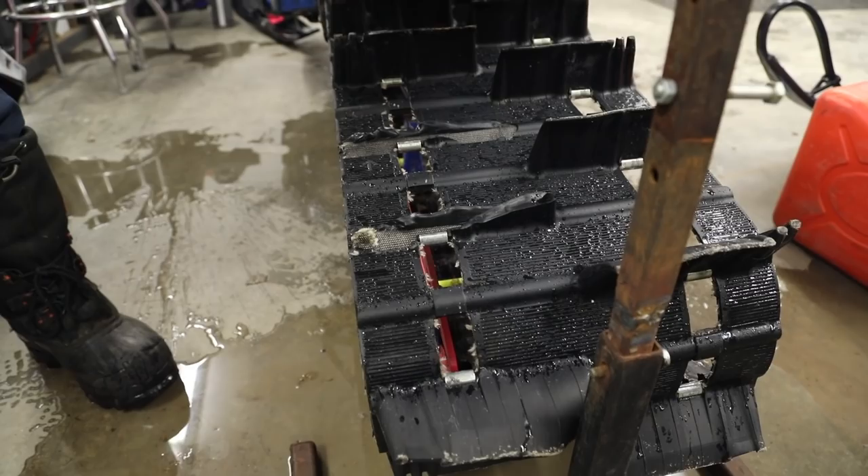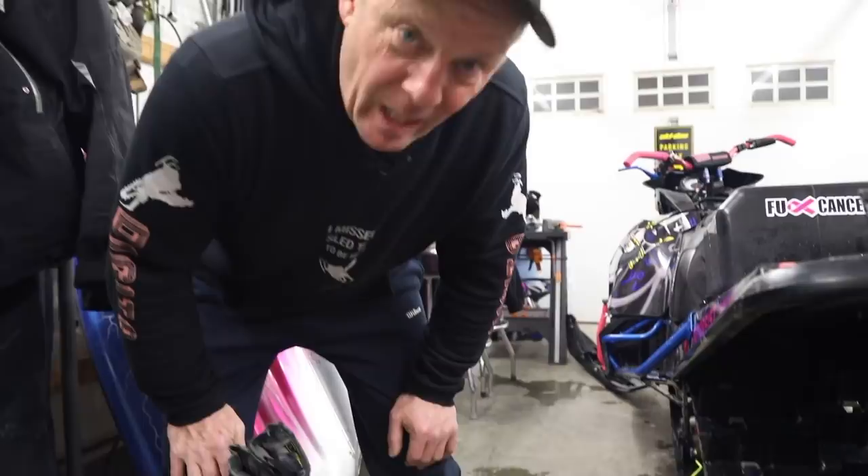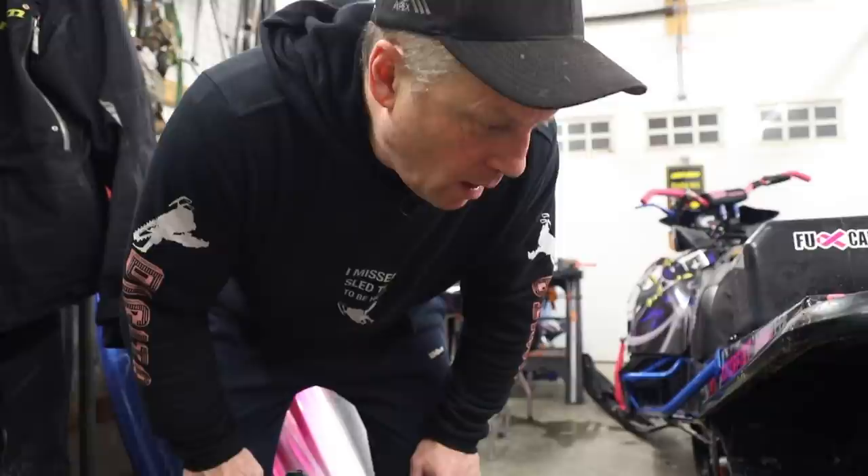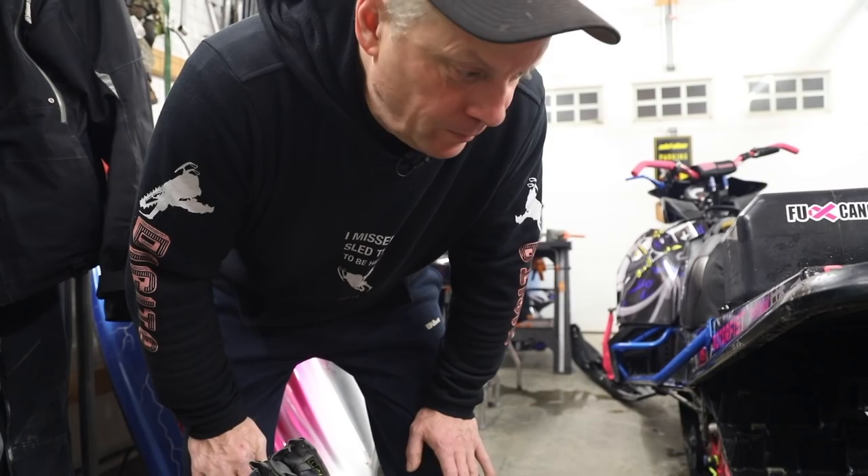I don't know what some guys are going to be saying — 'oh no, I don't go over 50 and mine's still falling apart.' Well, I don't really believe you, to be honest. You can catch them on trees, rocks, stuff like that. All the manufacturers are having paddles coming off their tracks because everybody wants to go 100 miles an hour with a mountain sled.